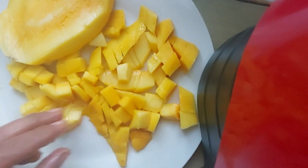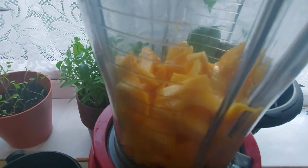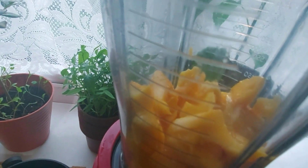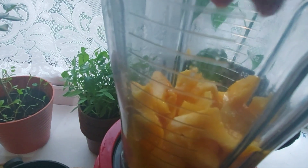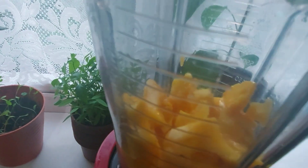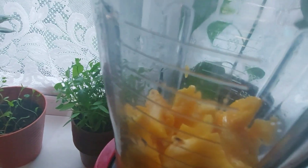I cut the mango and put it in. Now I will add lemon in the same way. I will add a lemon — it is so good. I will try it. Let's add the lemon and then add the olive oil. Let's add the olive oil.